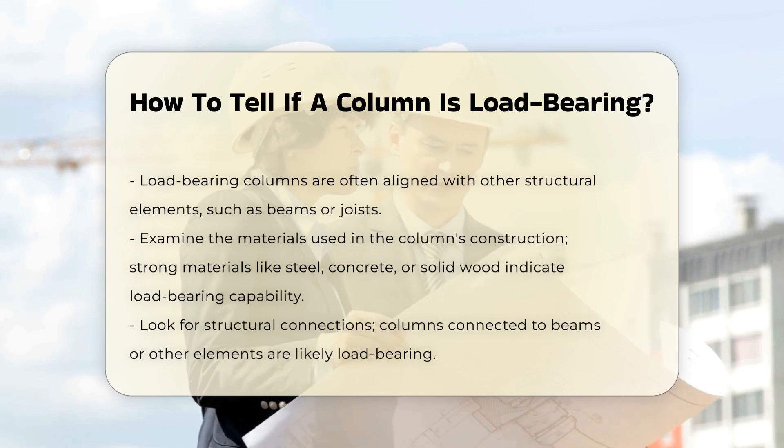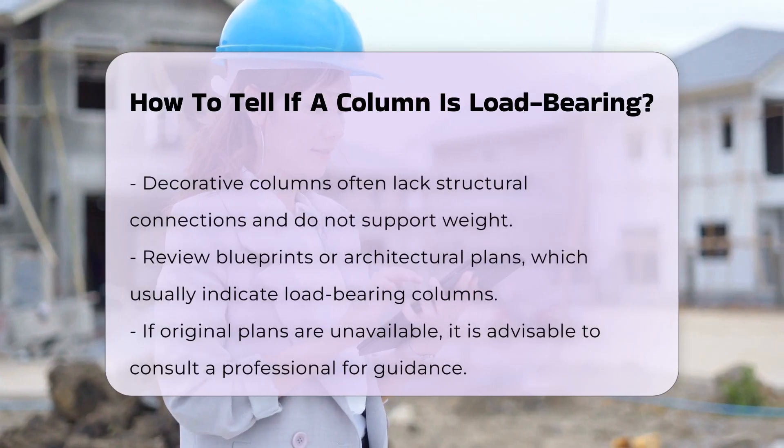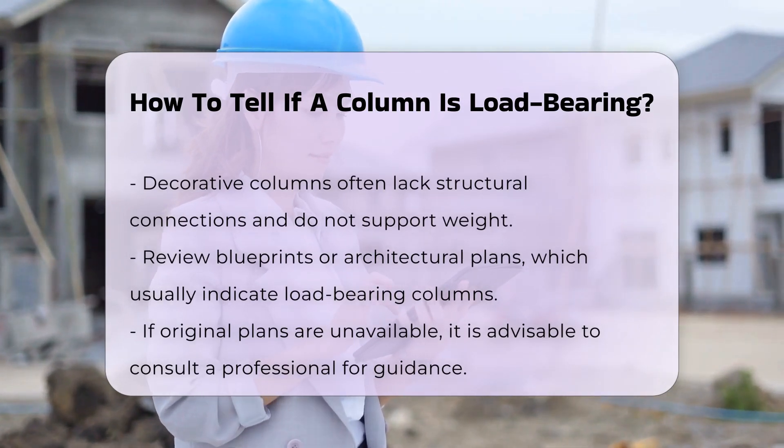Look for signs of structural support. If the column is connected to beams or other structural elements, it is likely load-bearing. In contrast, decorative columns may not have any structural connections.